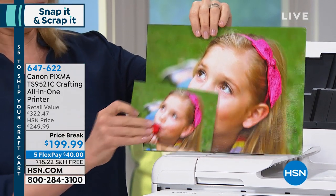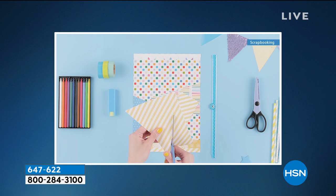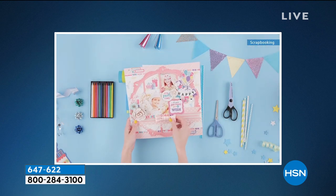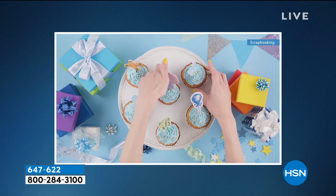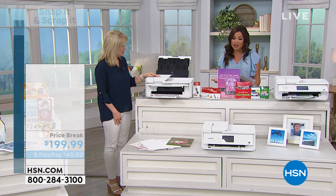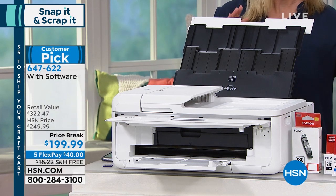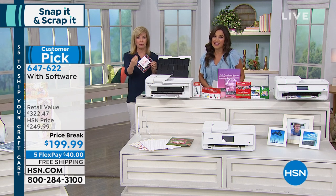Everything you're getting today is for those of you who love to do your crafting and scrapbooking at home, but have always had to run out to buy paper or do prints and then cut and resize — a huge hassle. Now you can do it all with one machine: specialty sizing, built-in patterns, full-size ink cartridges, all the photo paper, and great software. The retail value is over $320, and you're getting it for $199.